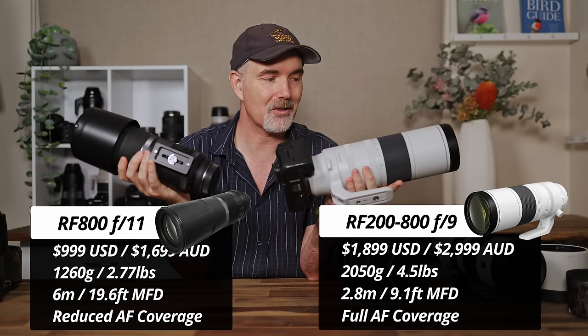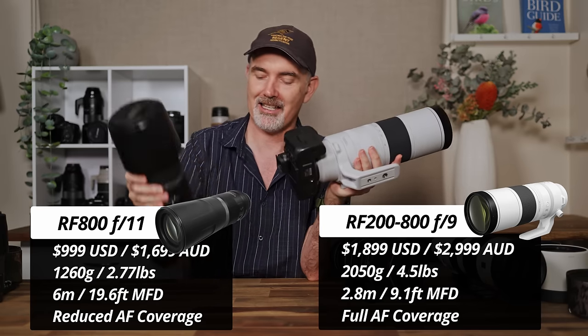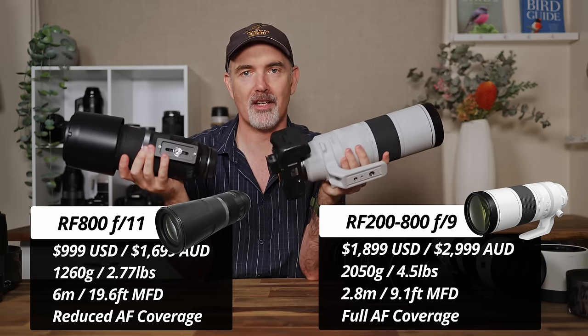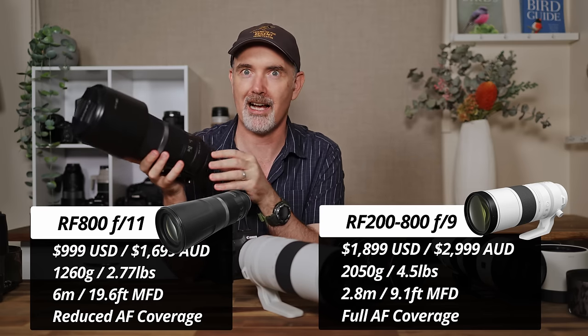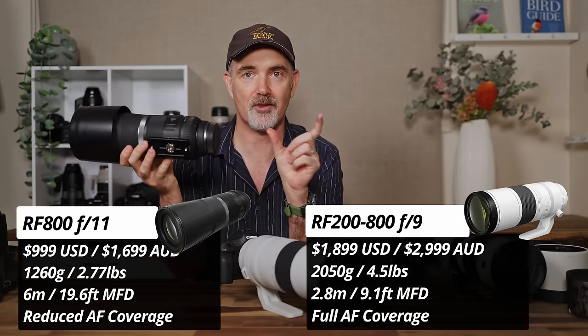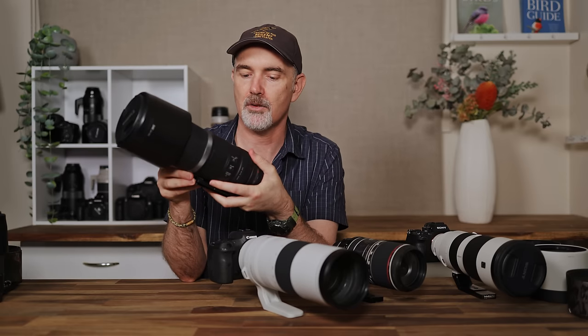Comparing the zoom 200-800 versus the prime 800mm f11: the 200-800 is twice the price and much heavier, but offers a zoom range. The prime has a 2.8m minimum focus distance versus 6m on the zoom, and is lighter. The zoom is faster at f9 versus f11 and gives full AF coverage on older bodies — the prime gives a tiny AF box on the R5, making tracking harder. The prime lens potentially autofocuses slightly better in tricky situations as it has fewer moving parts, but for me the 200-800's versatility wins out.